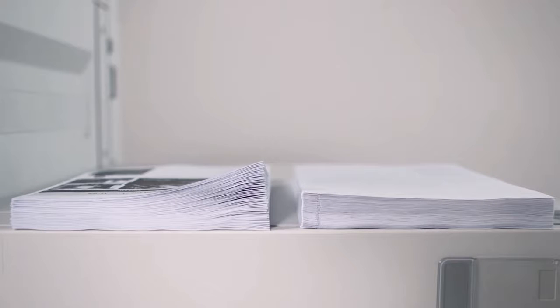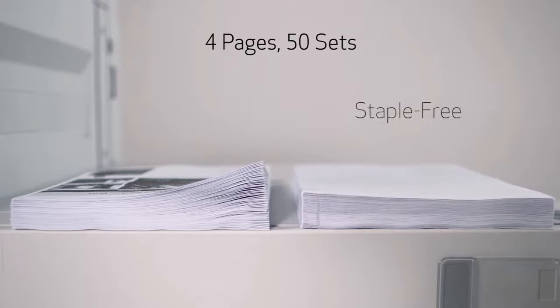Another benefit of staple free stapling is that it makes for more efficient stacking. Here we have side-by-side the same document, 4 pages, 50 sets. As you can see on the right, the staple free sets take up less space than the traditional staple shown on the left.